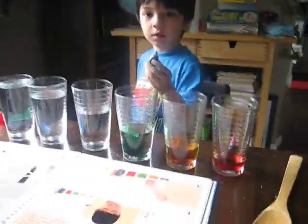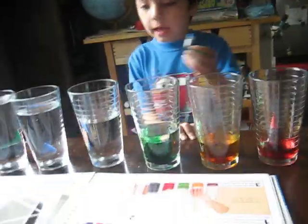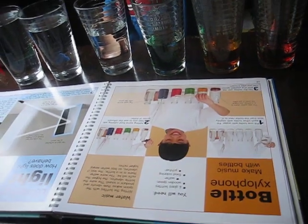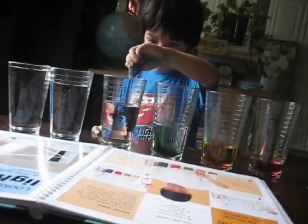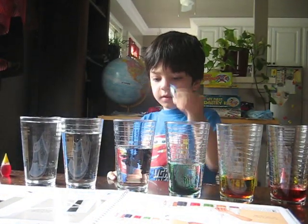Blue — how many are you going to put? Put five. Okay. One, two, three, four, five. Okay.